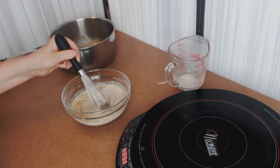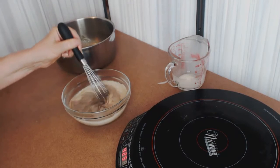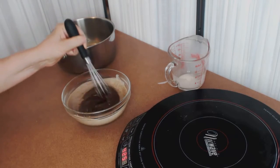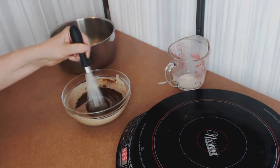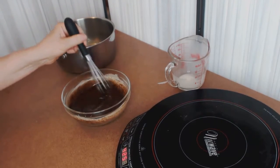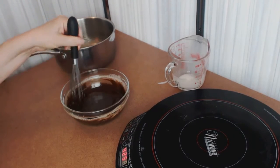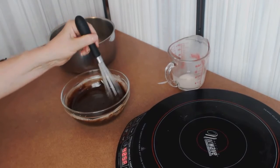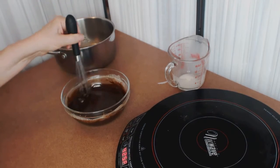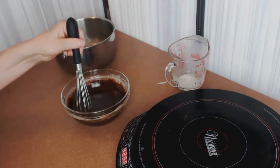Now we can give it a stir — ooh, look at that! This is a really great glaze and this is the beauty of chocolate. Can you do this with white chocolate? Yes, but it doesn't have as hard a setting property and it doesn't work quite as well — you have to use much less liquid and sometimes you just don't get something as nice as this.